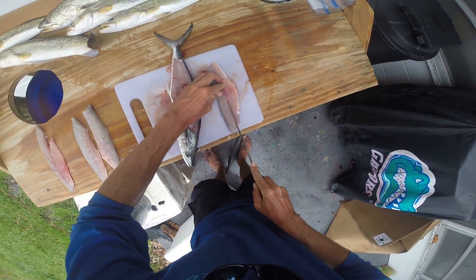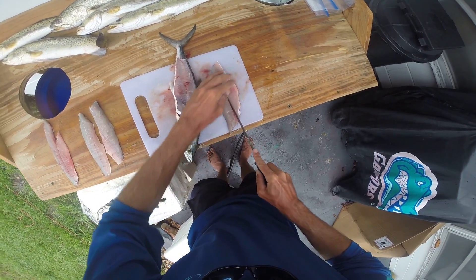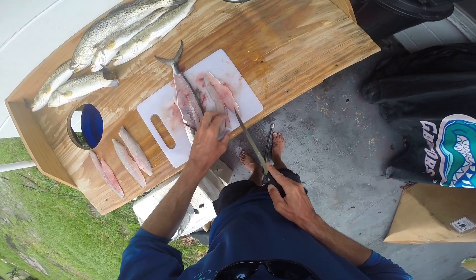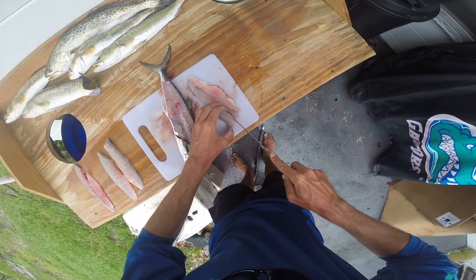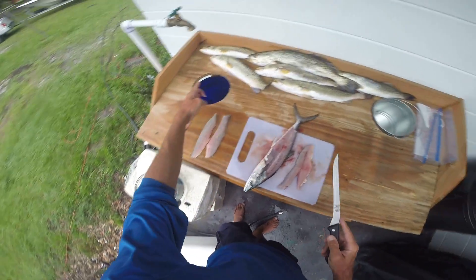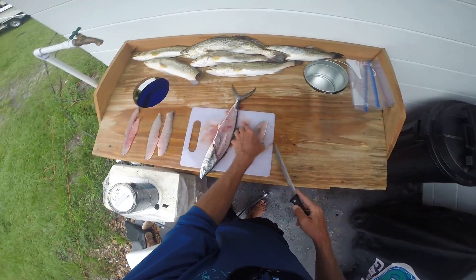Always ice your fish. Some people like to bleed them — just depends on what kind of mood I'm in whether I'm gonna bleed it or not. If I'd bled this mackerel, the meat would have been a little wider, but I'm not gonna fool with it. There you go — we got some nice fish here.